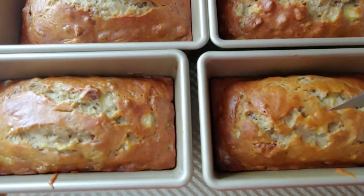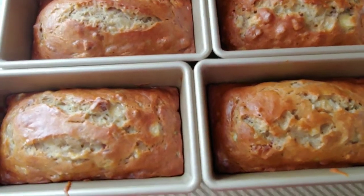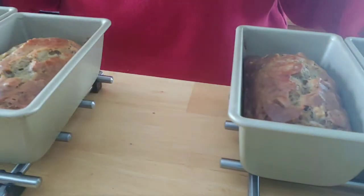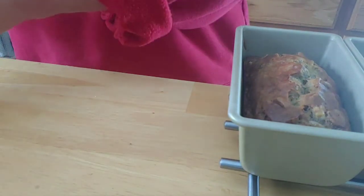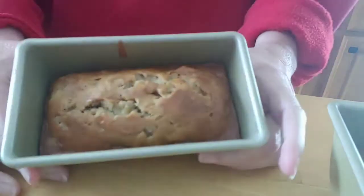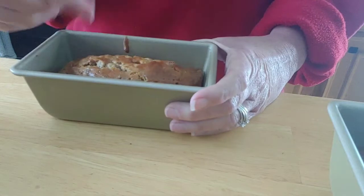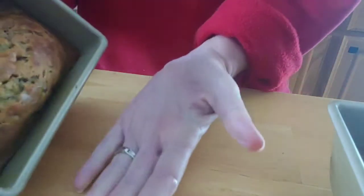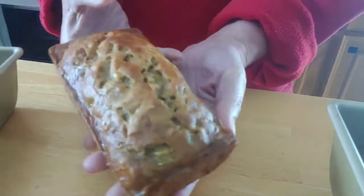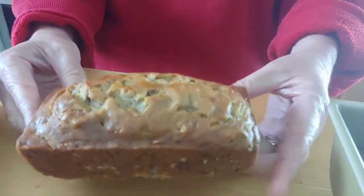Here is our banana nut bread that came out of the oven — we're testing it now, it's perfect, it smells so good. I just want to show you how easy it is to get these lovely little banana nut breads out of the mini loaf pan. Usually you have to take your knife and loosen it around the edges, but you don't even have to do that with these. You just turn it over, tap a little, and there you go — how easy is that!